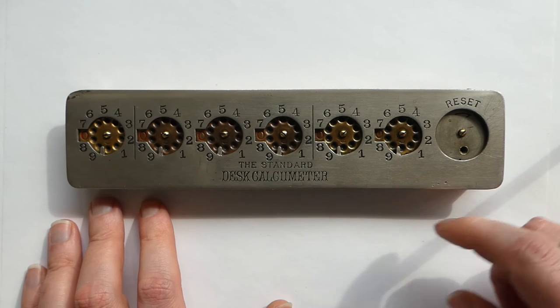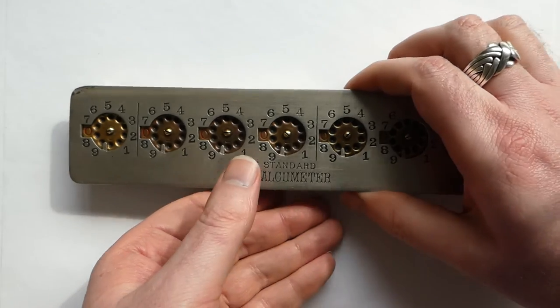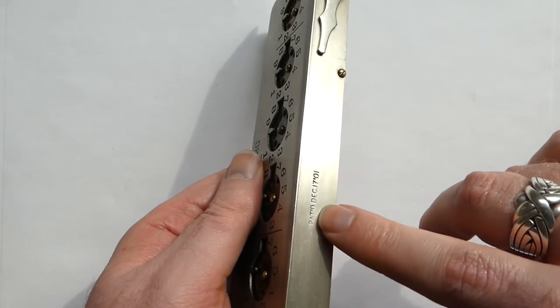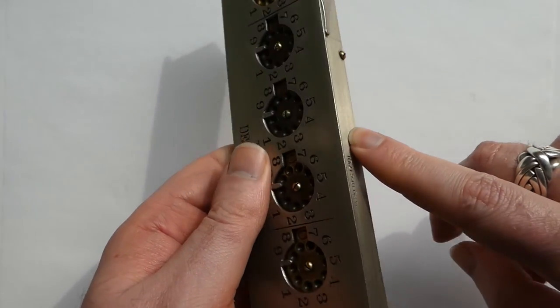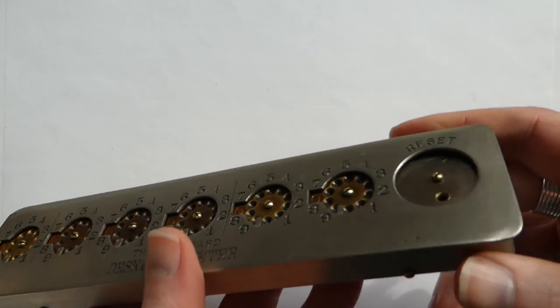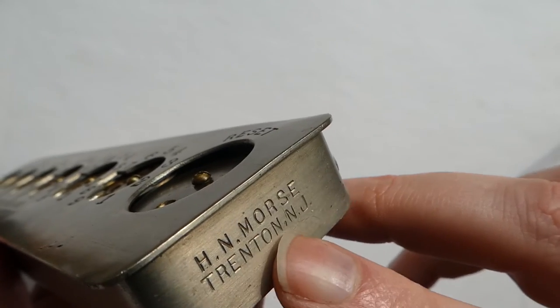This is the Calcumeter. It was invented in 1901 by James J. Walsh. The patent date is right here, December 17th, 1901, and manufactured by Herbert North Morse from Trenton, New Jersey.